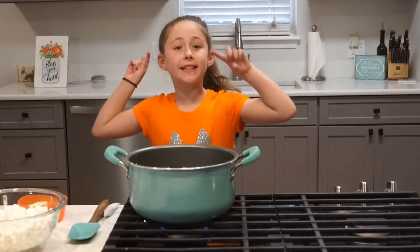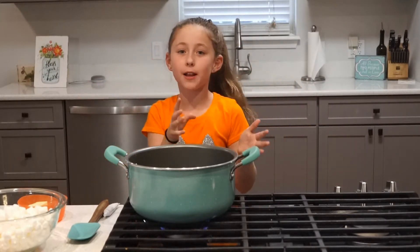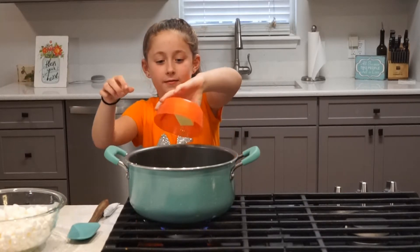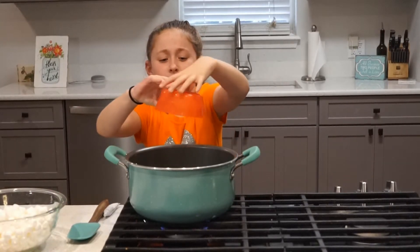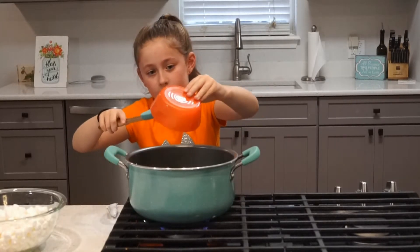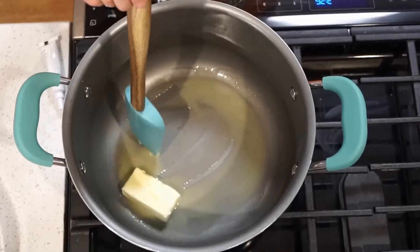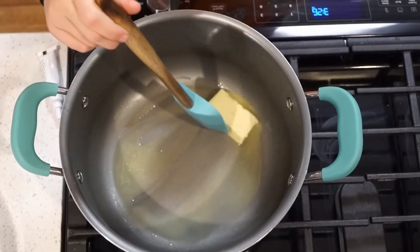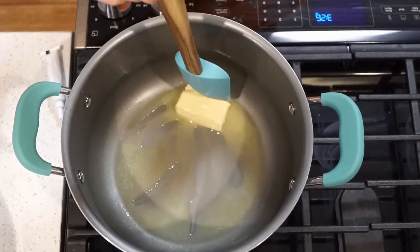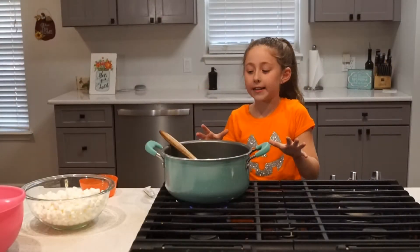The first step is to melt your butter. You're going to turn your stove onto medium low and then you're going to put it in and let it melt. Just kind of stir it while it's melting a little. I just got all the butter melted.